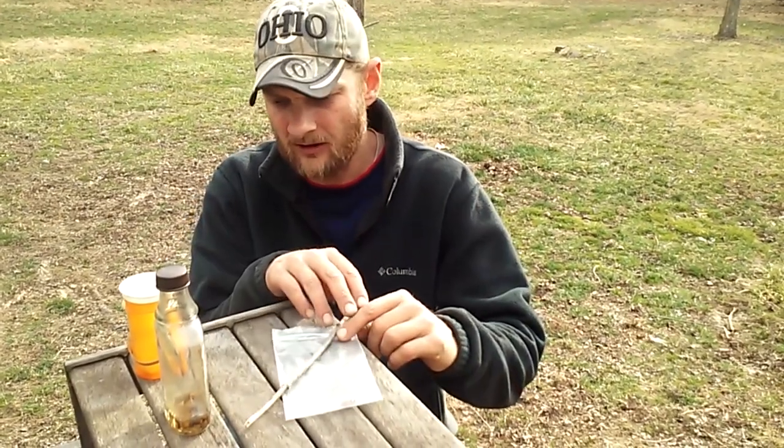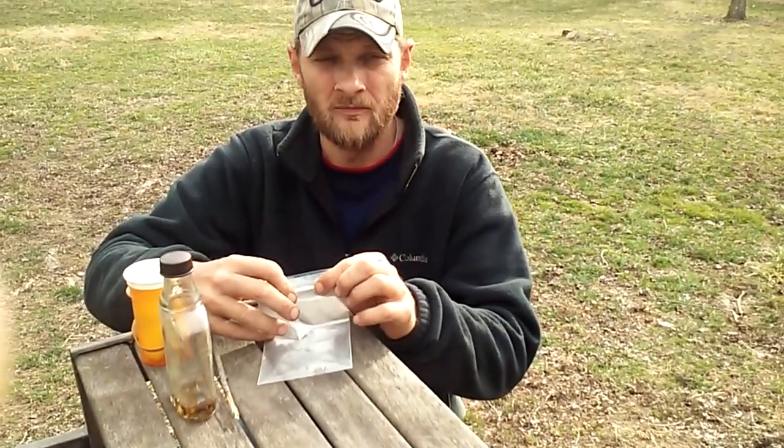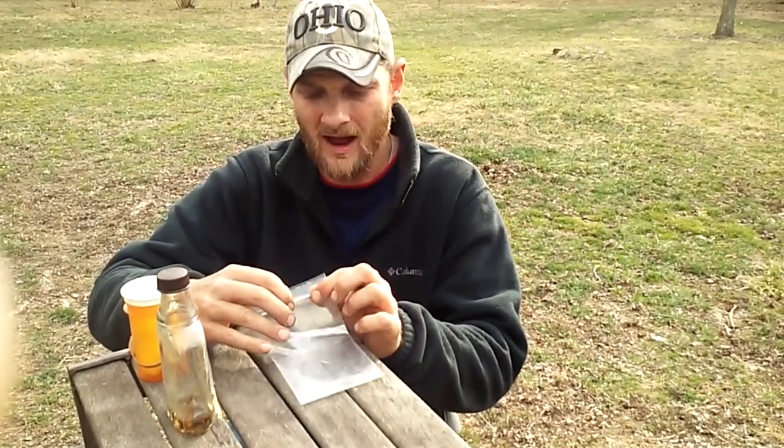Hello folks, Jason Crispin here of JC's Bees. Today I'm going to show you how to make some homemade queen lure for swarms. I have an old video on this but it was back when my camera was crap.